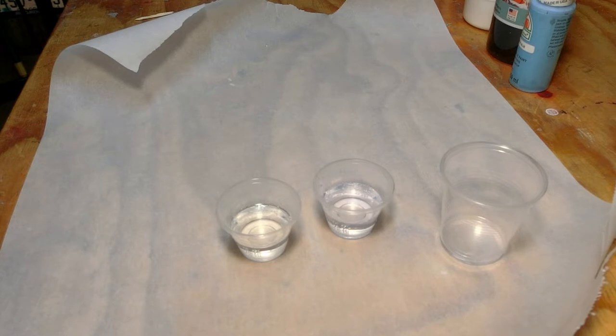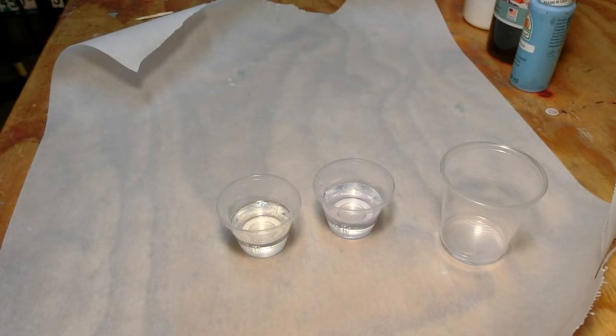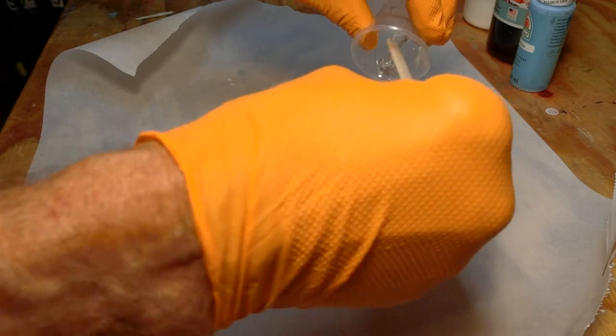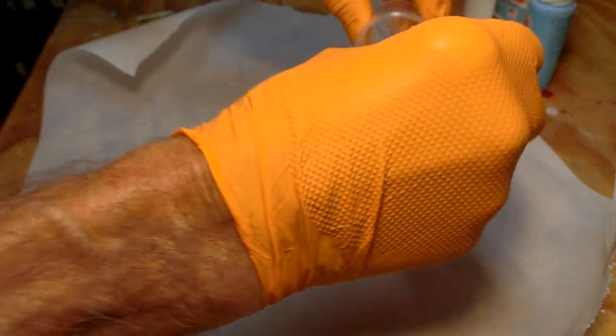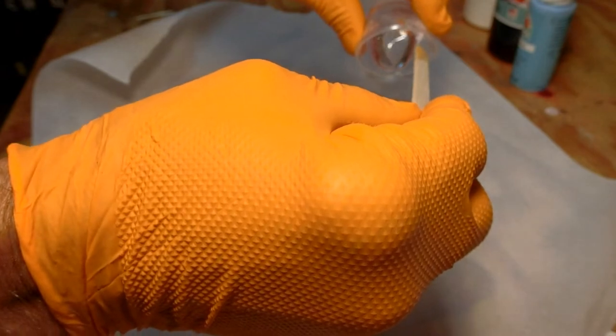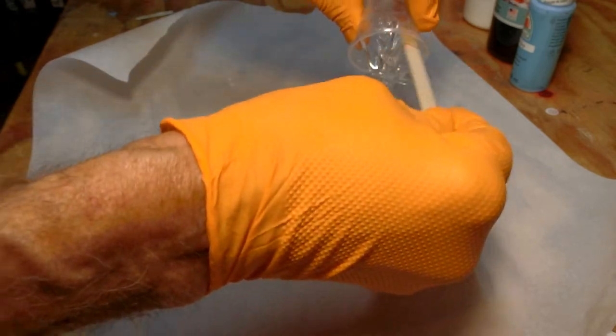Once it's dry, you're ready to put your epoxy resin on. The first step is to measure out your epoxy resin — in this case we use two parts equal by volume. You try to measure them out in the cups as close as you can to equal volume. Once they're measured out, you pour them into a mixing cup and make sure you scrape off the sides. Usually the thicker one goes in second.